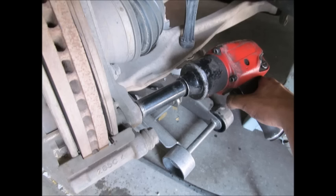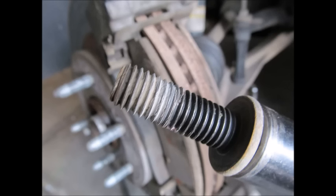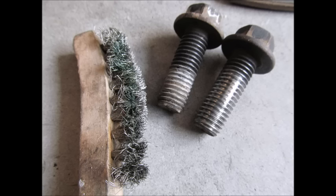If that doesn't do the trick and you want to replace your rotors as well, you're going to have to take off the bolts that hold the caliper bracket on. These bolts are put on with Loctite, so you're only going to get them off with a breaker bar or an impact gun. If you don't have either of those, you're going to have to use a torch — but it takes a lot of force. Just be careful not to fry any wires like for your ABS brake system. Clean the bolts off well — you don't want to apply new Loctite on old Loctite.